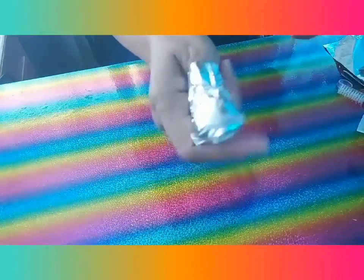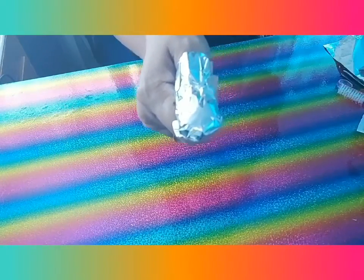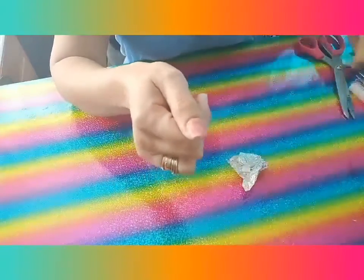Cover it like this. This is the easy way to remove your nail gel polish with the extensions, guys. You're waiting around 5 to 10 minutes. Okay guys, we're back, so let's remove this one.